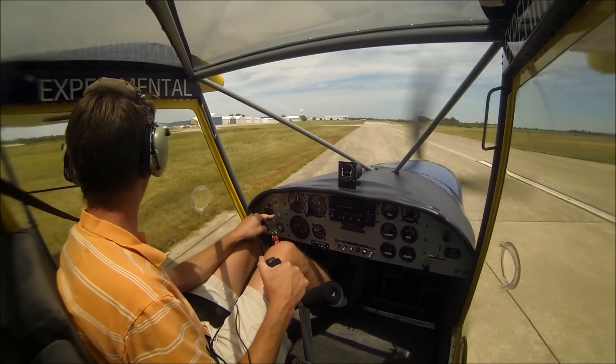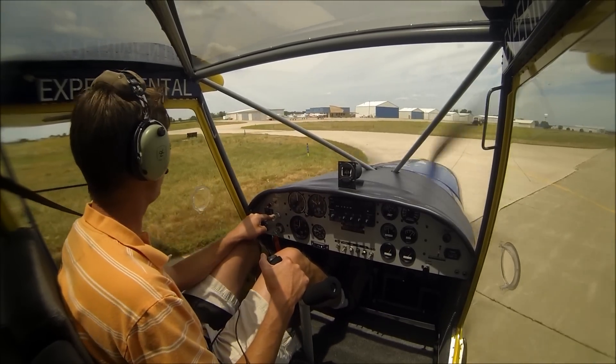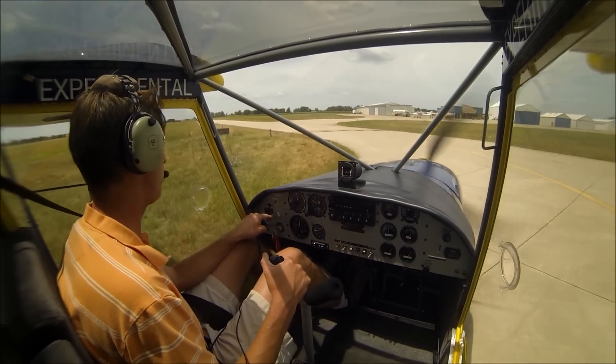And what's more fun than the 701 is the 701 on floats. Just recently I went up with a customer with the 701 on floats and I tell you what, you just can't have any more fun than that.